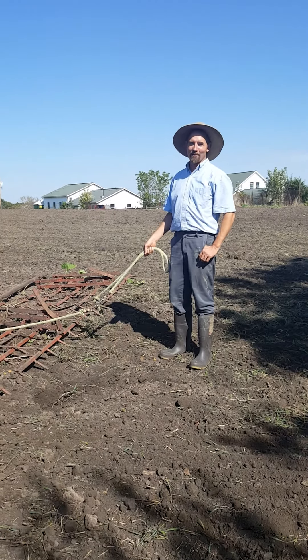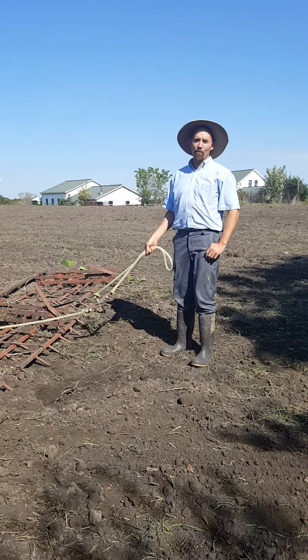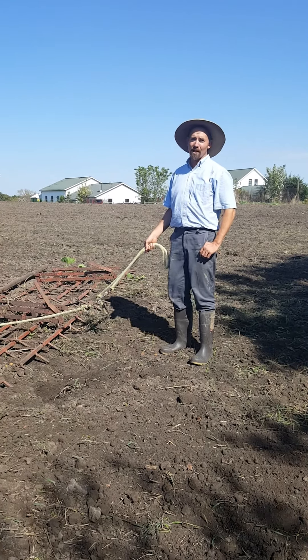Hello everybody, it's John Arbuckle, founding farmer of Rome Snack Sticks here at Singing Prairie Farm, where today we're harrowing a field of fall planted rye.